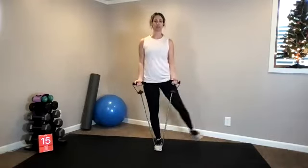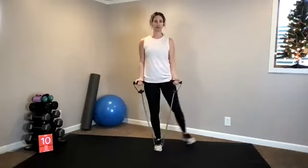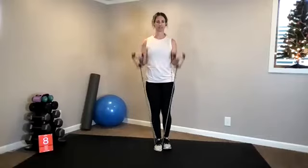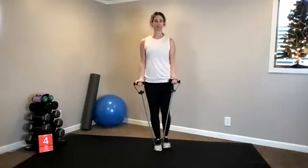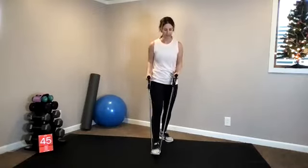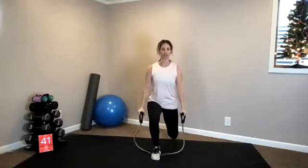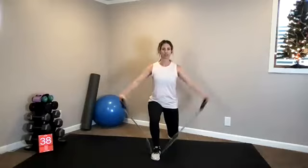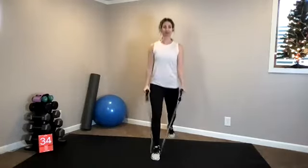Next up: reverse lunge to a lateral raise with your upper body. Right leg lifts out to the side. Five seconds left. Three, two. Reach your right leg back — down, lift, and stand it back up. Down. So, staggered stance lunge with a lateral raise.